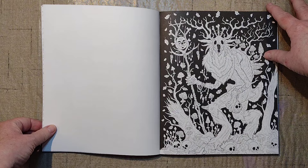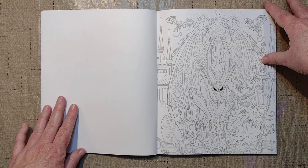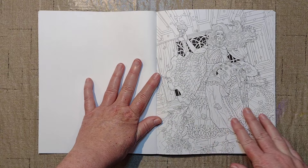They are single-sided, so you can use whatever mediums you want. I'm assuming water mediums might work, but I'm not sure. Very busy, very detailed, although in a lot of them it's pretty clear to see what's going on, though some of them not.